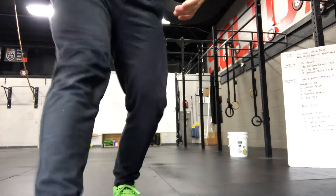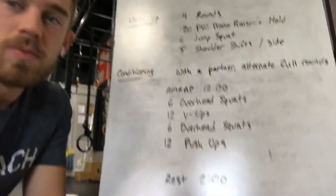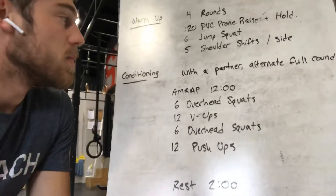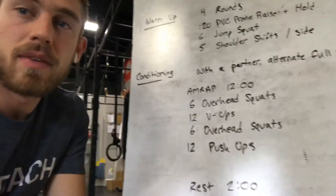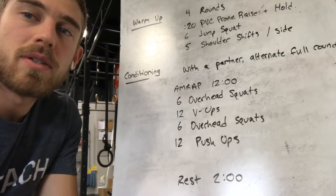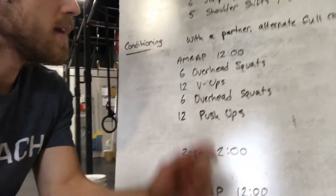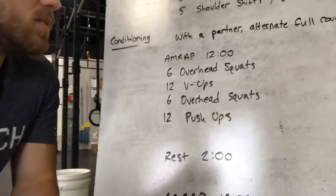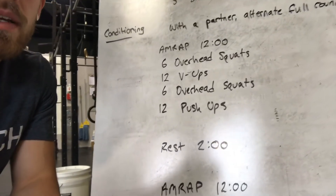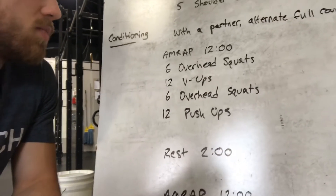Today's workout is a partner workout if possible — either with someone you're quarantined with, or virtually on Zoom. If you don't have a partner, rest the same amount of time it took you to complete a round. First part is a 12-minute AMRAP: 6 overhead squats, 12 V-ups, 6 more overhead squats, and 12 push-ups.